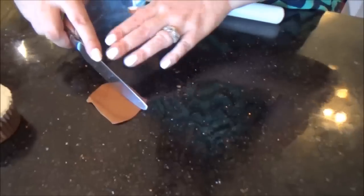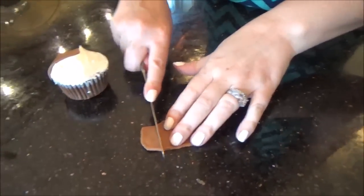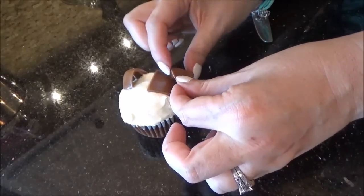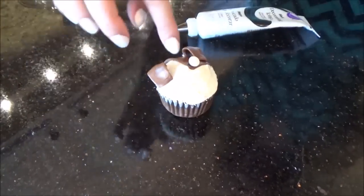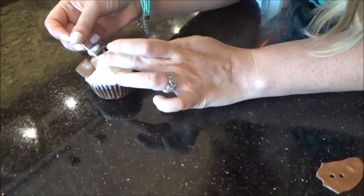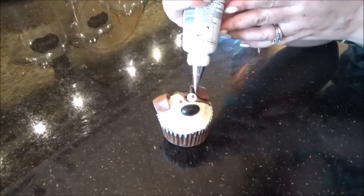Now we're going to do Max. Max has a white base, and we're going to use Tootsie Roll to make his brown spots and his ears. And now for Max's nose and his eyebrows. There's Max — let's move on to Chloe.